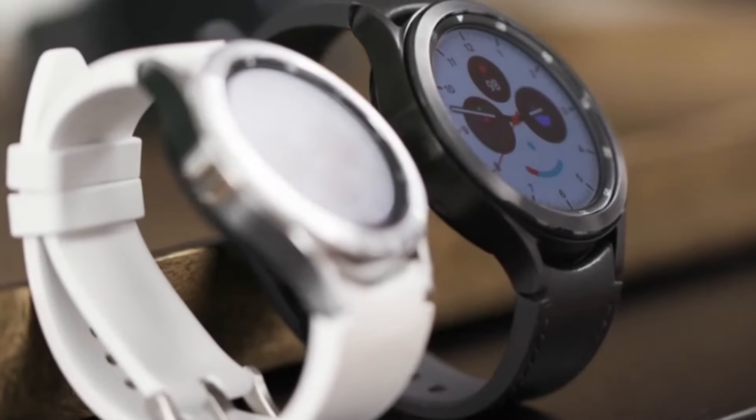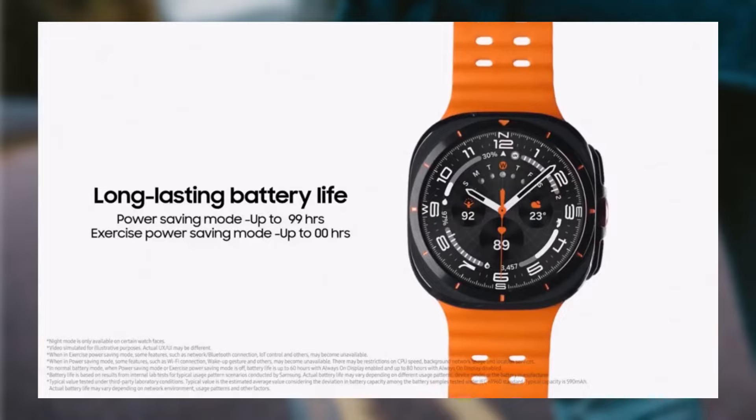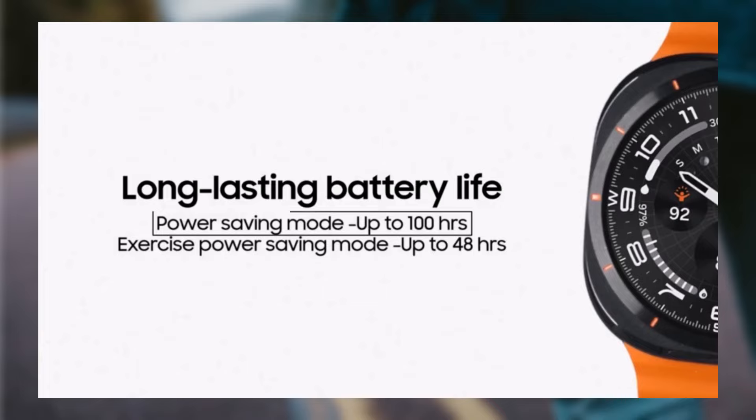The real-life battery performance comparison between the Samsung Galaxy Watch Ultra and the Apple Watch Ultra 2 provides some valuable insights. Samsung Galaxy Watch Ultra official claims: up to 100 hours in power-saving mode and up to 48 hours in exercise power-saving mode.